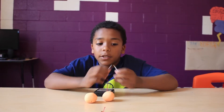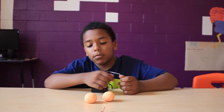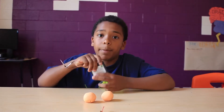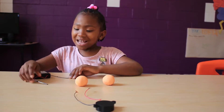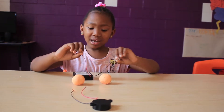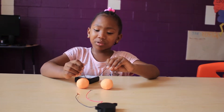These two pieces must never touch. Always remember to keep the battery on before you do this. First thing you have to do is put the wire onto the Play-Doh.